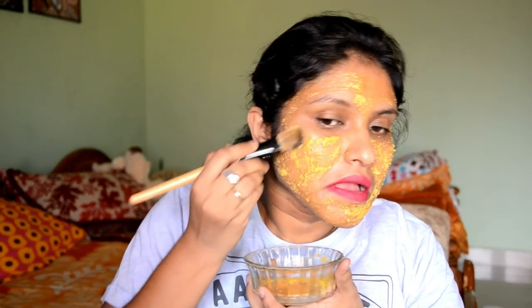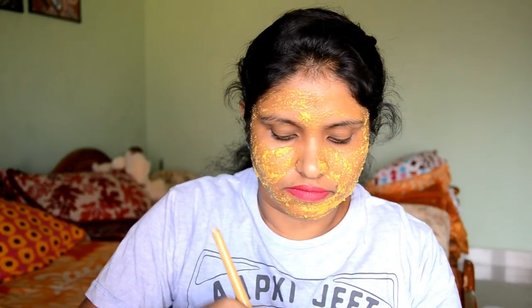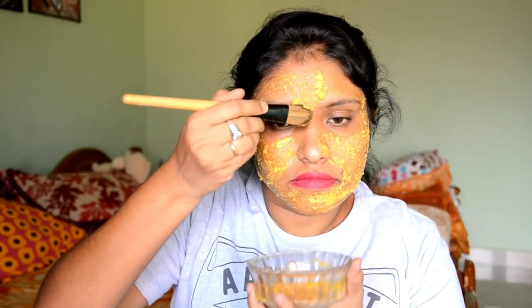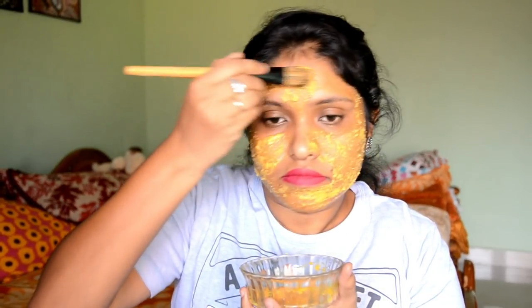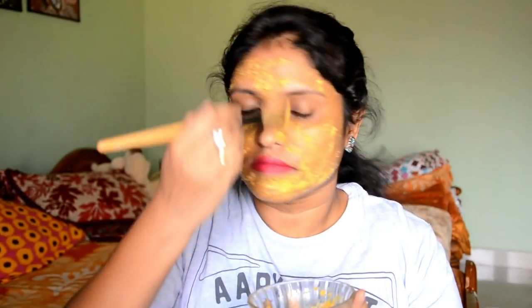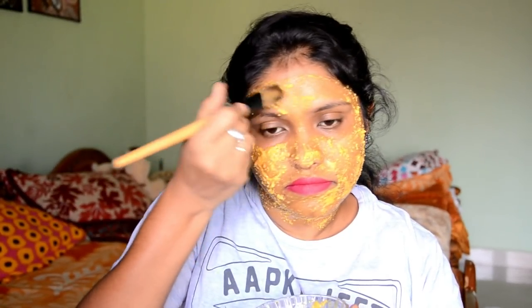Rice powder is a best product. It contains sun protecting agents — ferulic acid and allantoin. The skin is easy to cure and dark circles are easy to cure. This is a great exfoliation agent. Rice powder is a good gentle scrub and gives the skin a good, bright glow.